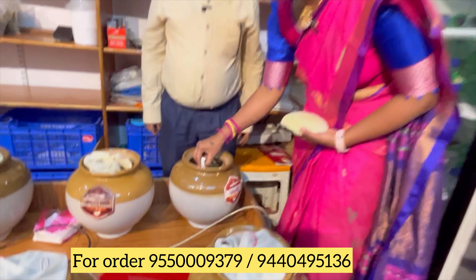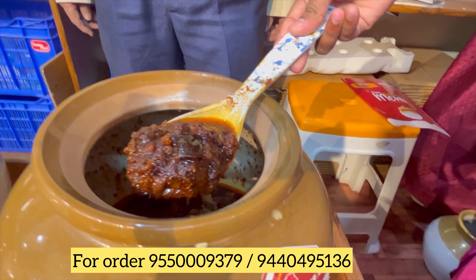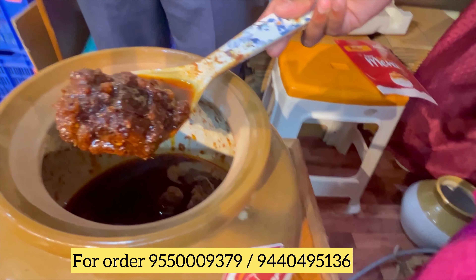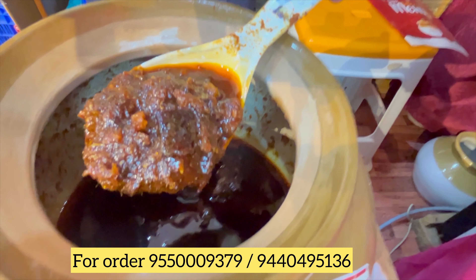If you like, don't forget to call us — you can find our family. Don't forget to call us again. I will tell you, don't forget to call us. The name is Nattu Koda. I will not forget to call us again.